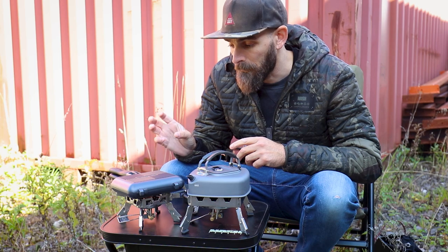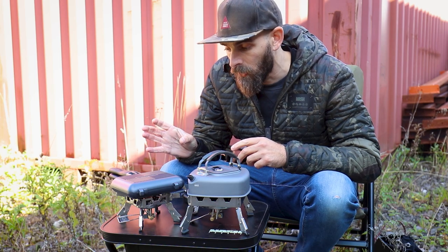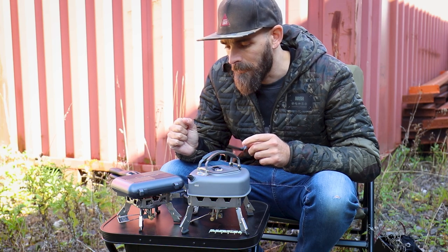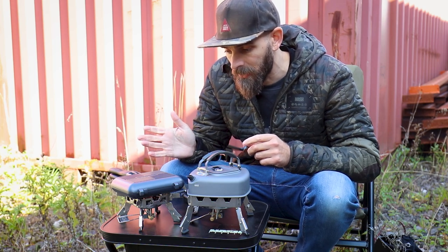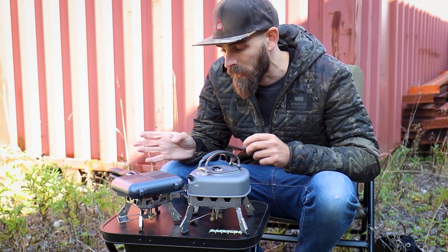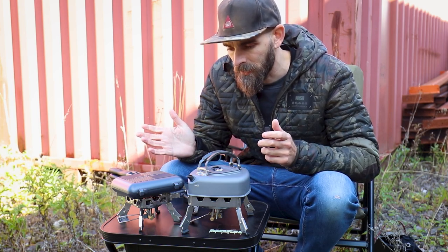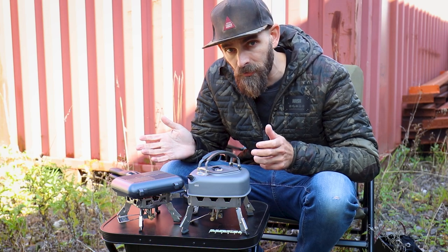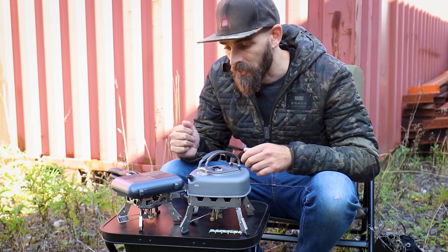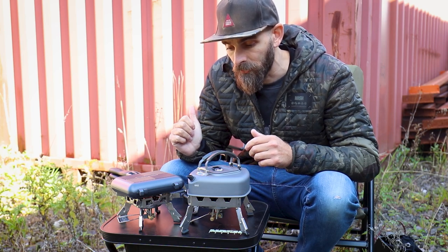I've used the Quad Pro Mini since they came out, and it's been really, really good. Really enjoyed using it. Haven't had any issues with it whatsoever. Always turns on, boils water really quickly — does everything that you want from a stove — and it's really rugged as well. Big thumbs up from me for the range of stoves, really impressed by them.